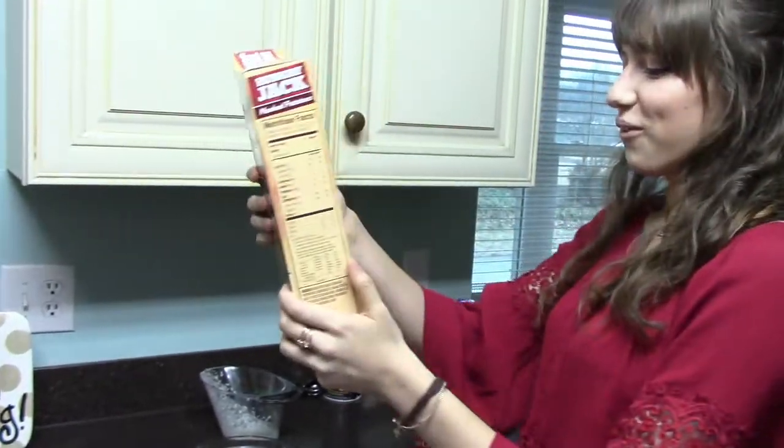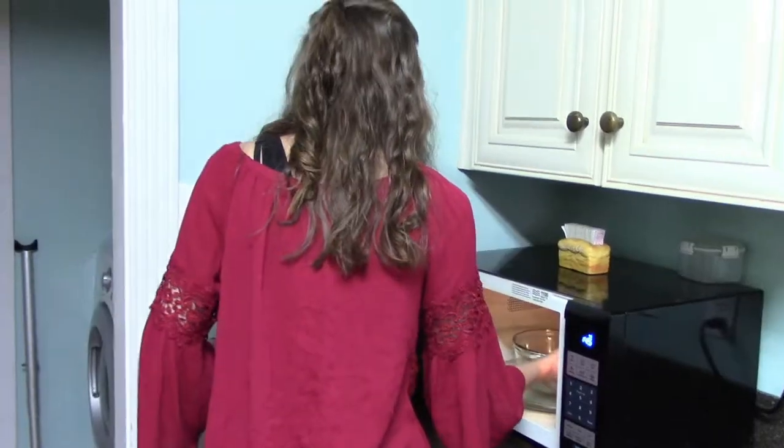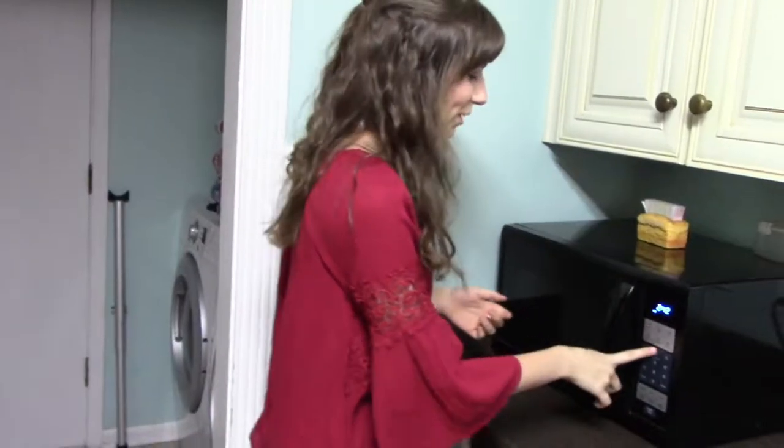In the microwave for two to two and a half minutes. We get a paper towel because you don't want it to be a mess. All we have left is one paper towel. I press the two and we'll see you when it's done.